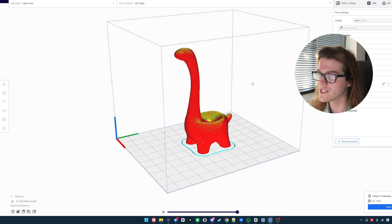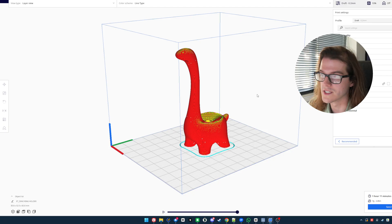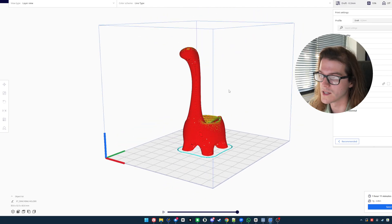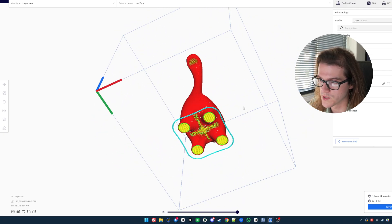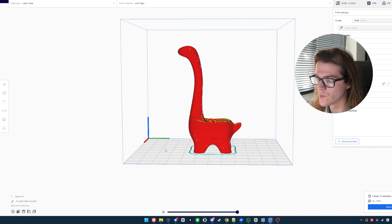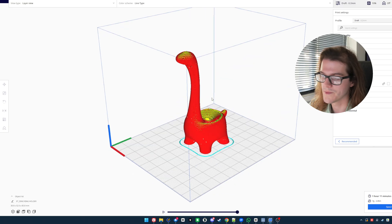I'm going to try printing something I actually sell — a production part. It's a fairly difficult print. I won't be adding supports since I don't need them on my Bambu printers; we'll see how the Tina 2S handles it. It's going to take an hour and eleven minutes, so it'll be significantly slower, but let's see what it can do.